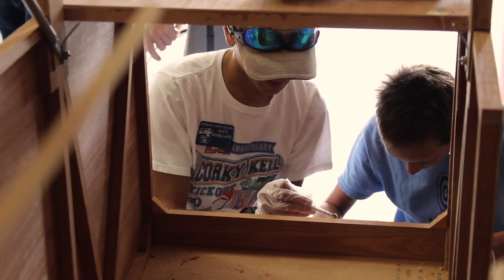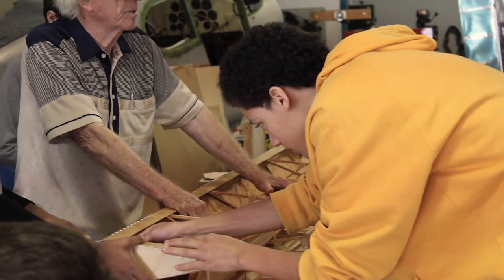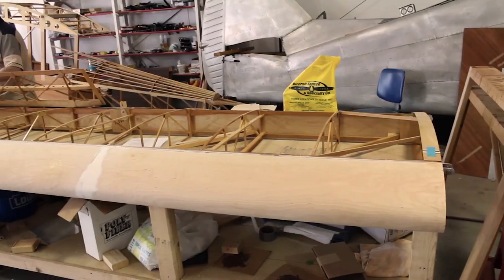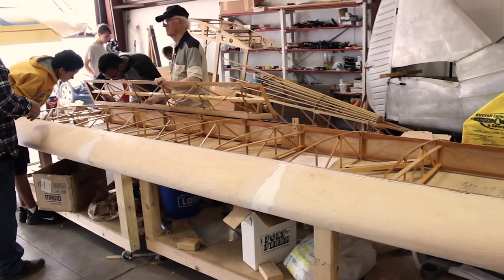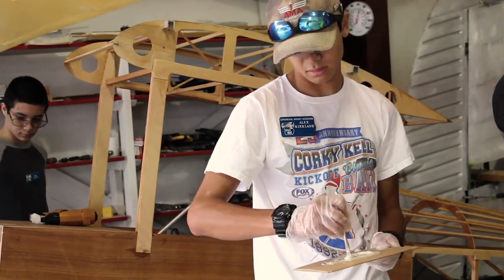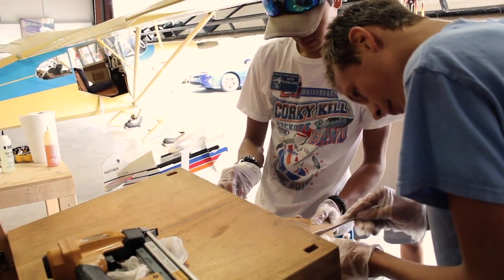They've learned some new skills. We're learning how to use a lot of stuff that if I wasn't a part of this I would never have learned. Before I joined I knew nothing about planes, and in the short while I've been a part of it I've learned so much. Now I know how most of the airplane systems work, so if something goes wrong I can draw on prior knowledge from working on this. Working on this project has opened many doors for me as a person and for the community.